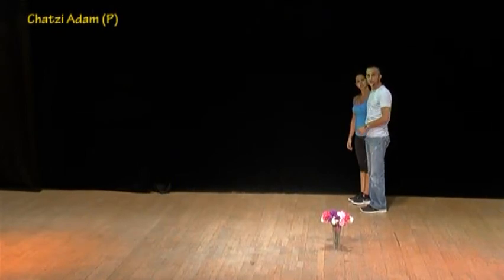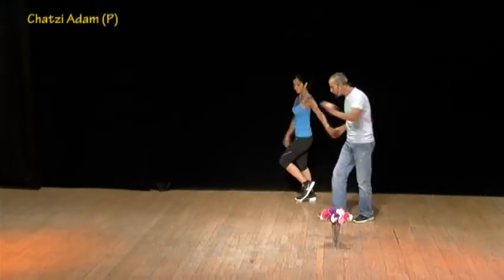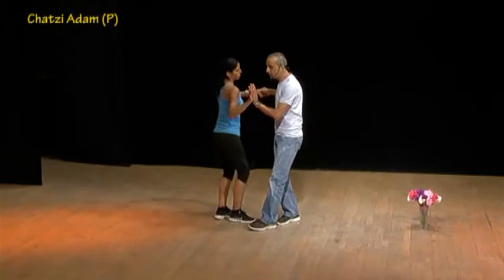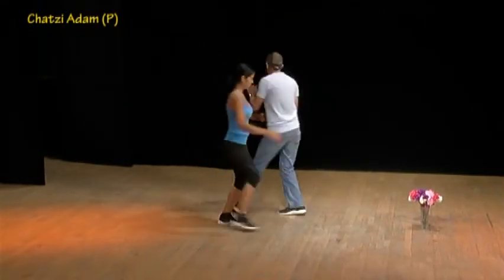We're starting with step touch and inside cha-cha-cha, then side behind, side in front, and one touch, cha-cha-cha, side behind, side in front, open and close, and open and cha-cha-cha.